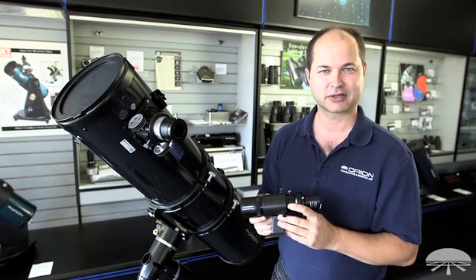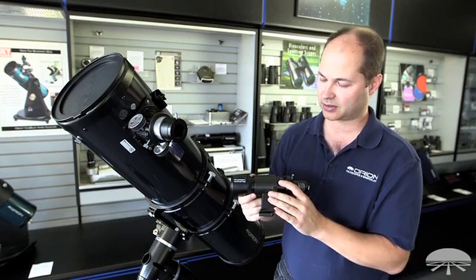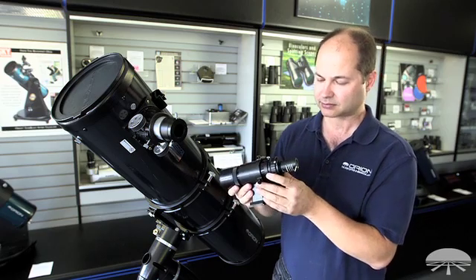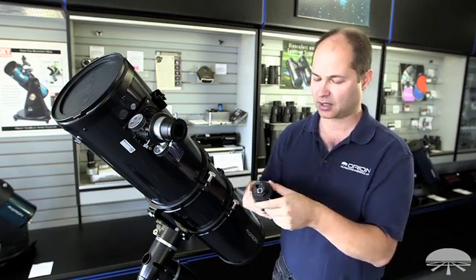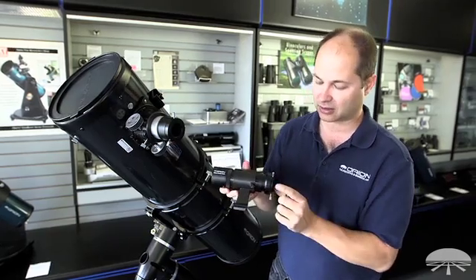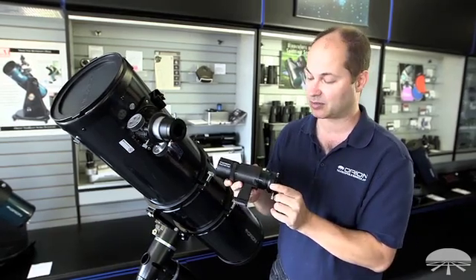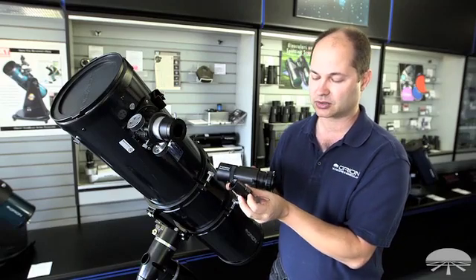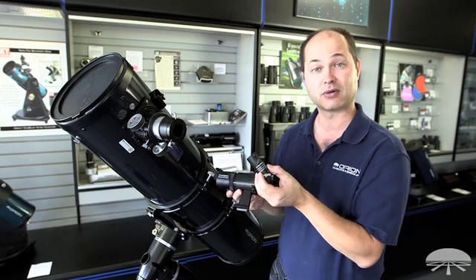Hi everyone, I'm Ken again from Orion Telescopes and Binoculars, and in this video I'm showing you the Magnificent Mini Deluxe Pro Auto Guiding Setup. It's a package of two of our SKUs: first, the 50mm guide scope with the helical focus on the side, which has been a very popular seller of ours, combined with our new Starshoot Auto Guider Pro monochrome camera.